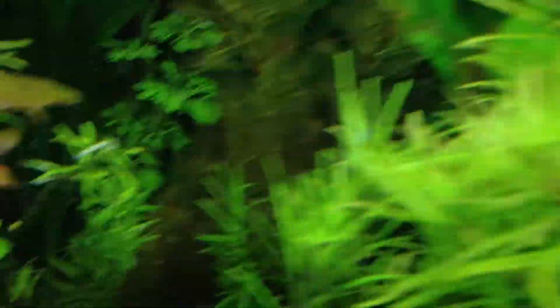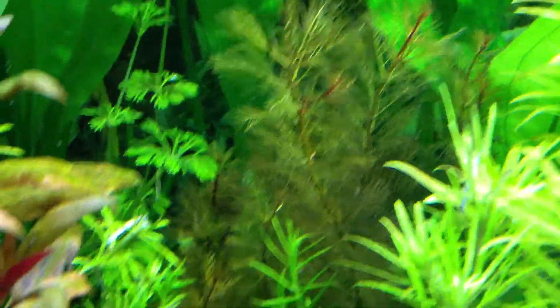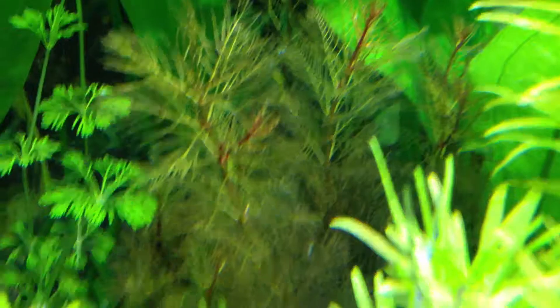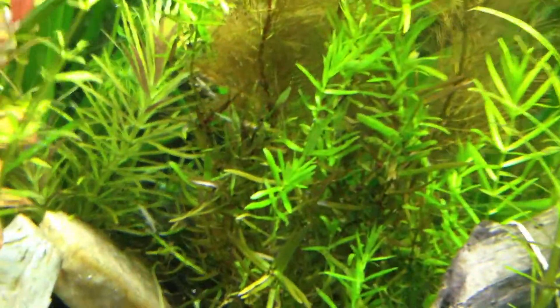I got some Myrio red tuberculatum right back there. In the camera it looks like a dull yellow or gray, but it's actually a really deep red if you're actually looking at it — the camera's just making it look weird.